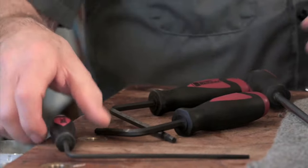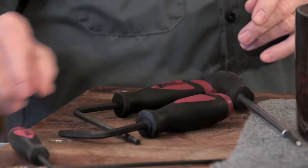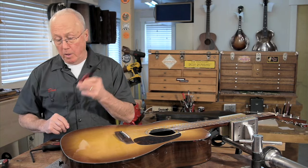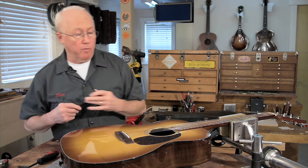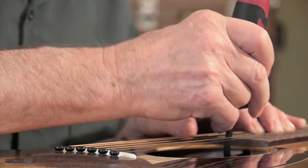The right-angle wrenches come in three versions: there's an eighth-inch with a five-and-a-half-inch reach, a five millimeter with a two-inch reach, and a five millimeter with a four-and-a-half-inch reach that will fit this Martin made in 2008.